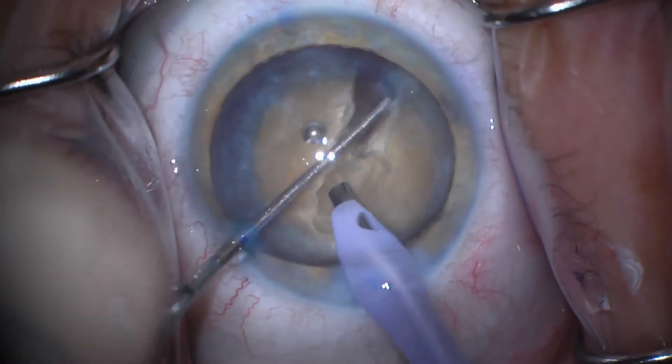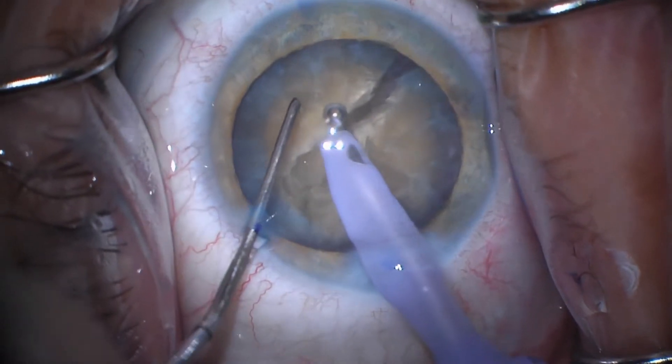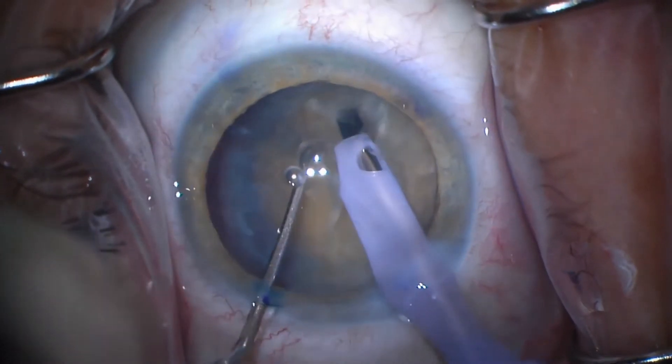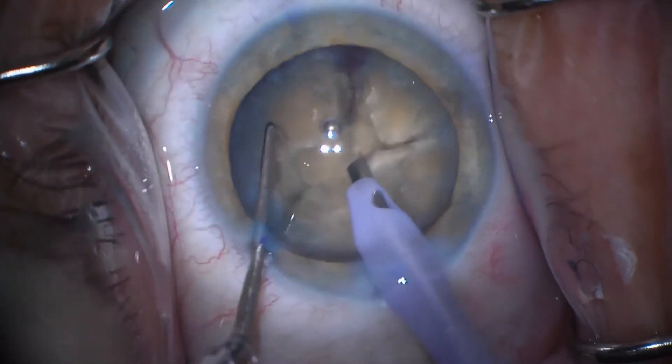I'm going to do some — we call it crossing our swords — where we reverse the direction of the force. And now I've kind of figured out how much force it takes, and you can see this little piece here is much easier. I re-embed into the nucleus and I'm able to chop that in two.